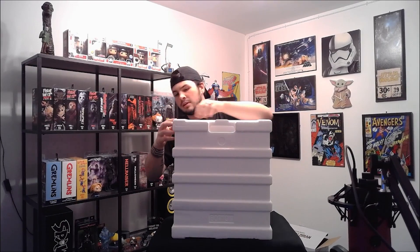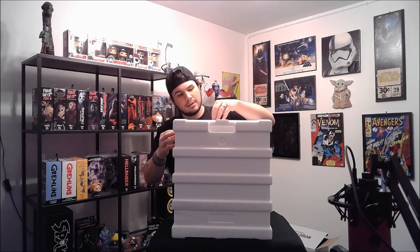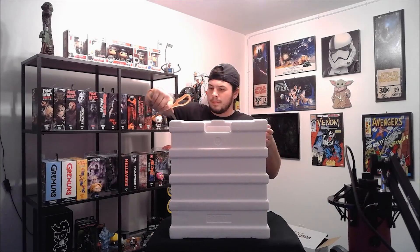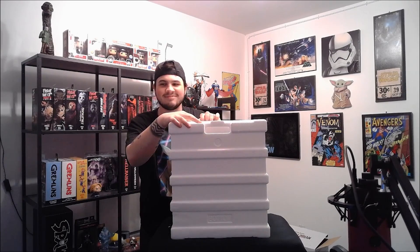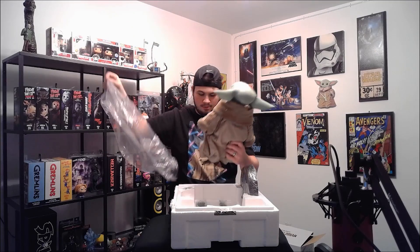They really make sure to tape this really well — thank god. Without getting anything out of the box yet, this is The Child and I think it looks really good. Let's take him out. Wow, oh wow.